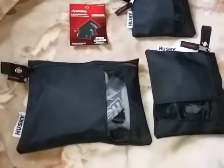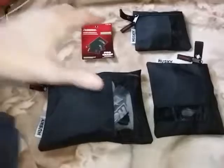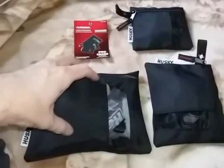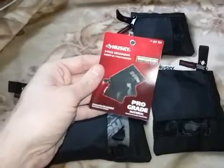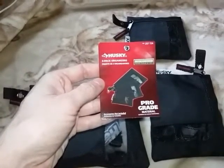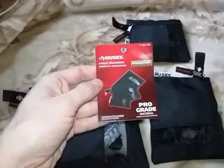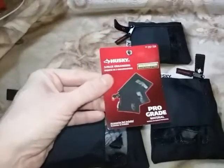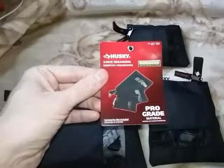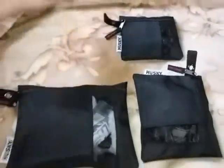Hey YouTube, this is The Art of Prepping. I just wanted to do a video showing what you could fit in one of these Husky pouches. Yesterday I did a video on this Husky three-pack organizer pouches, SKU number 257724, which I found on a road trip at a Home Depot. And it was like $7 for the three-pack.